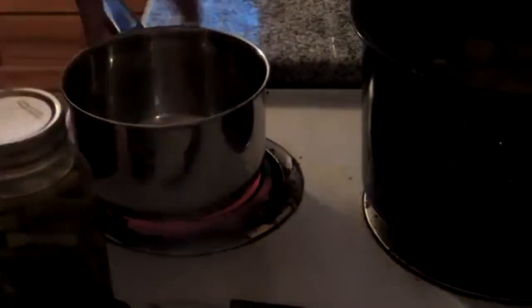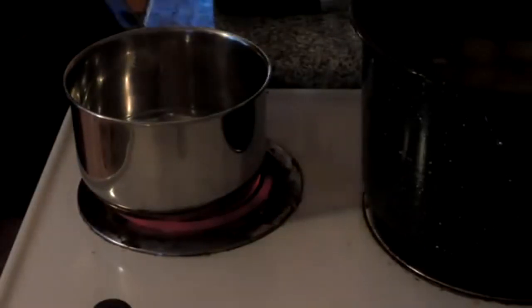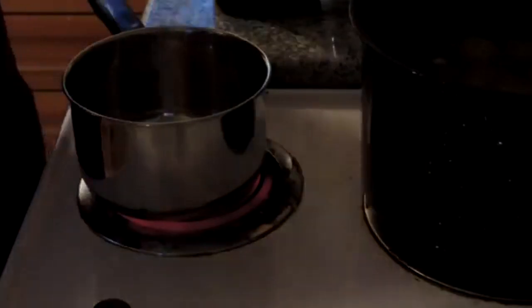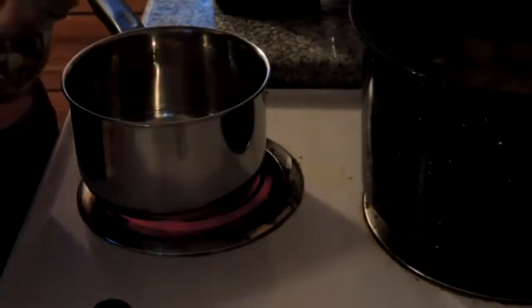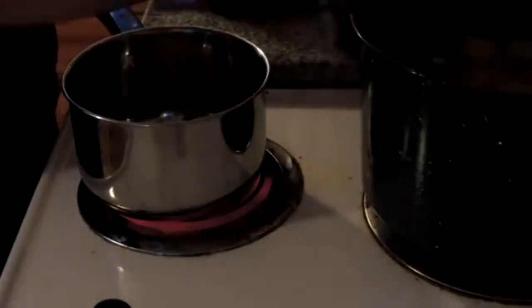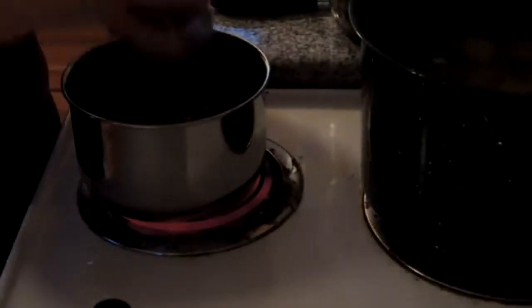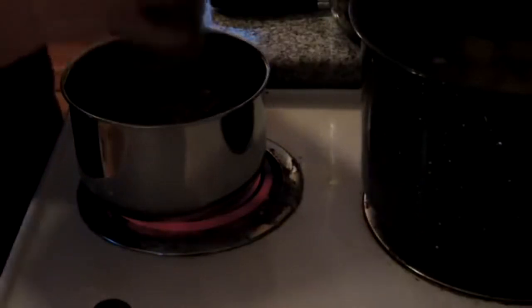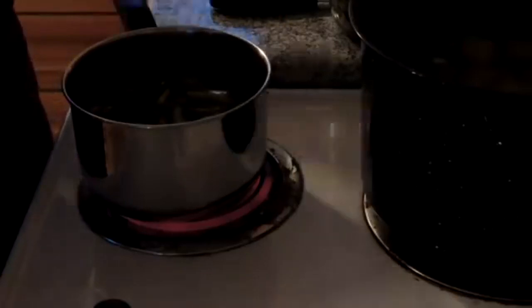While our hamburger's browning up and our potatoes are coming to a boil, I'm going to make another favorite — green beans with mushrooms. Normally I use canned mushrooms, but I have some dehydrated, so I'm just going to throw a small handful of dehydrated mushrooms in the bottom of that pot and pour those beans right on top.